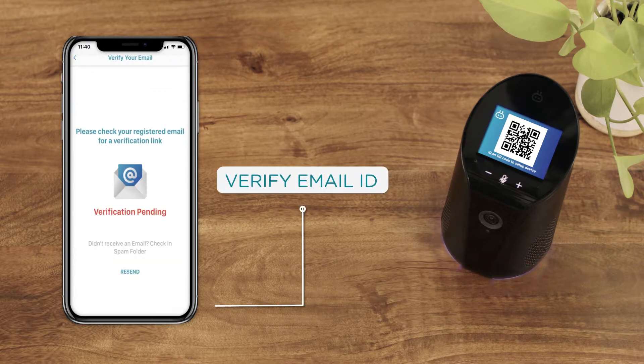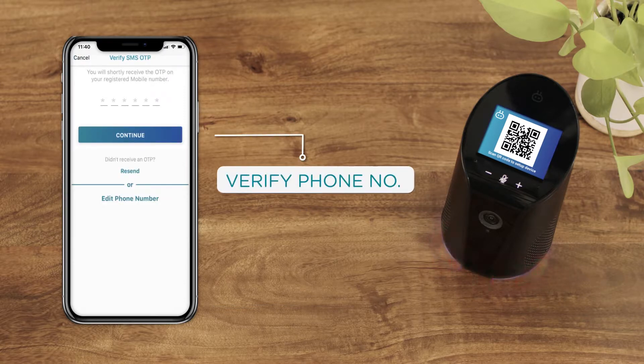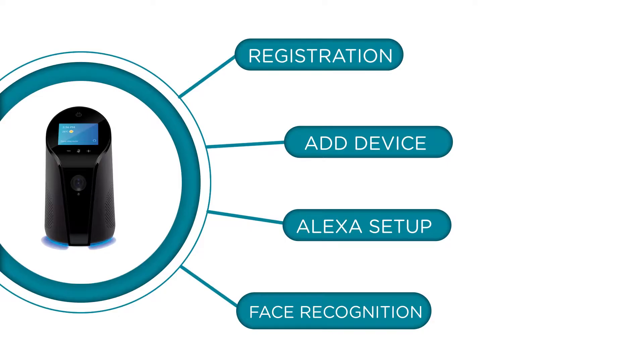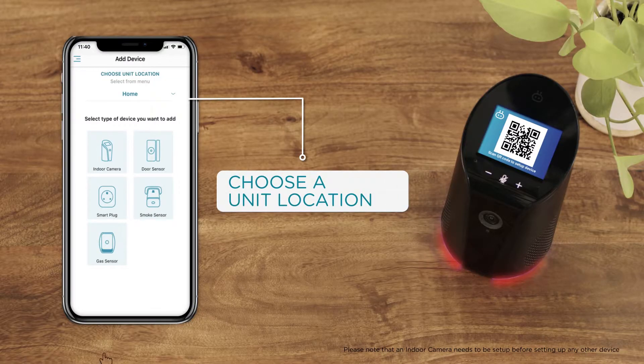Verify your email ID by clicking on the link sent to your registered email ID. Verify your phone number by typing in the OTP sent to you via SMS. Then choose a unit location from the drop-down or create your own.